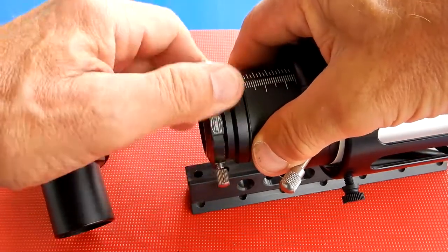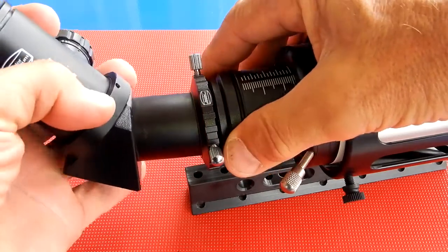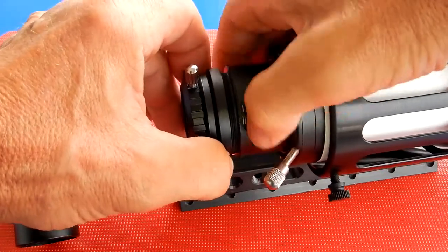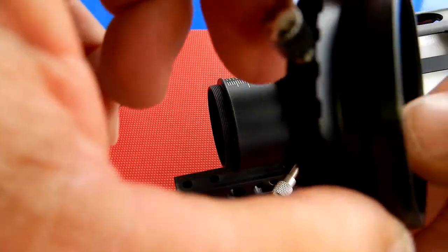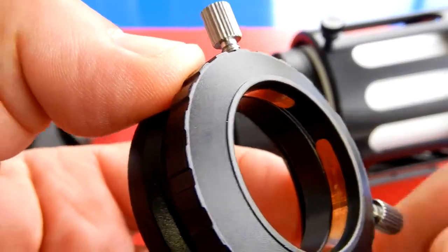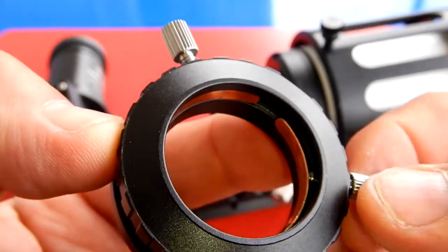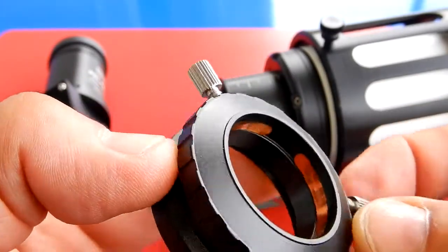Next, we're going to take a look at the inch and a quarter locking ring that holds the erecting prism. As you can see, it does use brass — so it's not just a set screw pushing up against the tube. It's actually a brass ring that it's pushing against. Quality throughout.